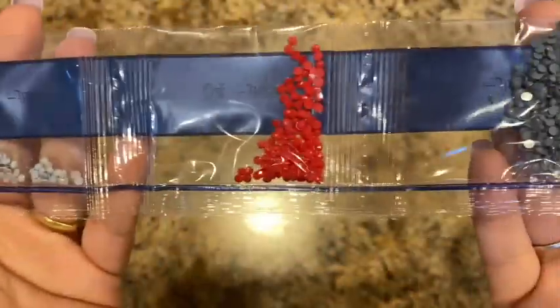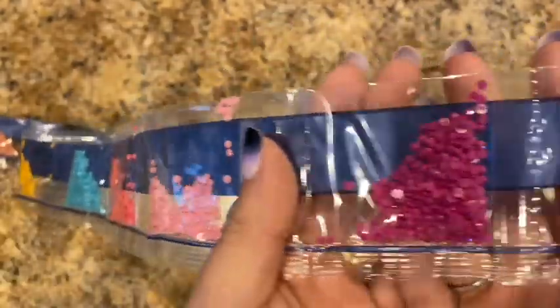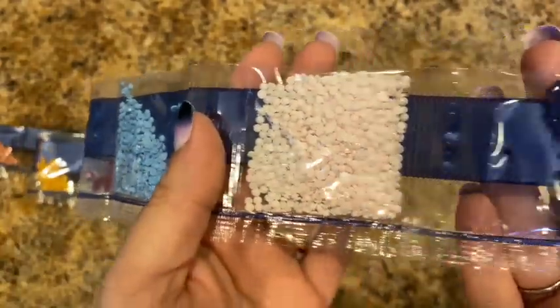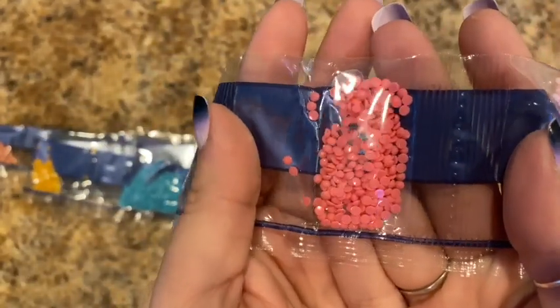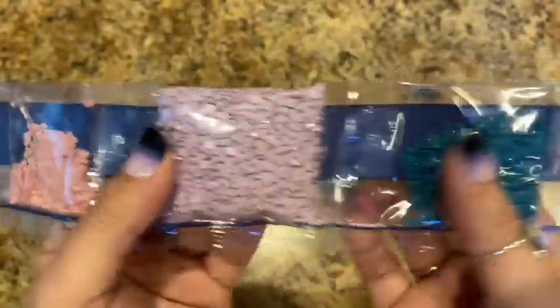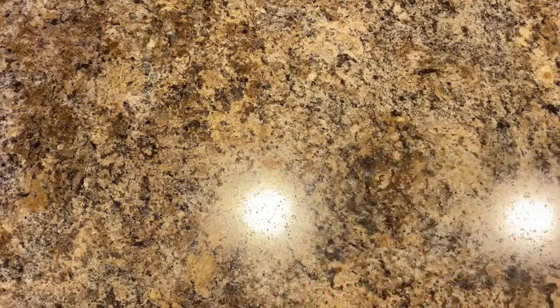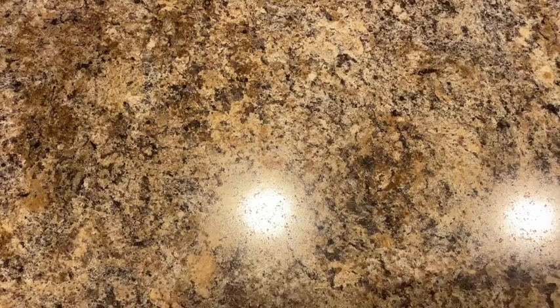Some pretty colors in this one. Again, the DMC codes are on the canvas itself but not on the bags. One of the bags is really packed — there's no room to put any more drills in that one! But that's a pretty color. Those are the drills for Betty Boop. I'll fix that off camera and then move on to the last one.